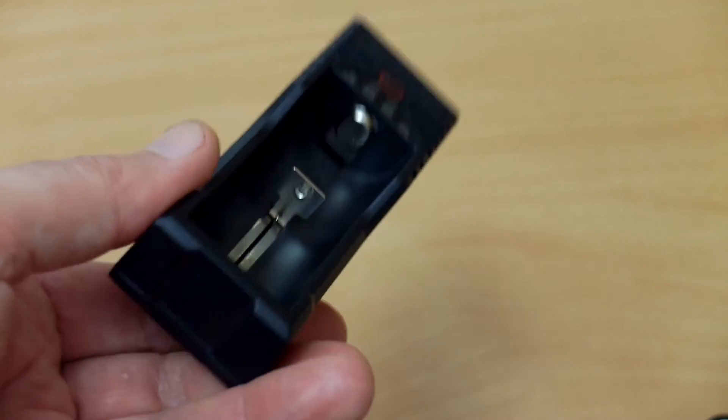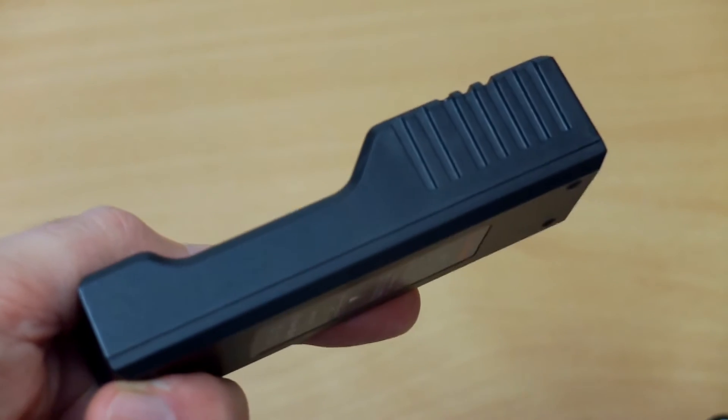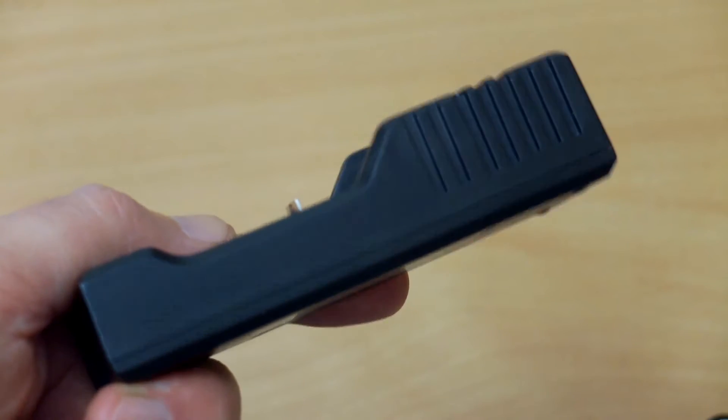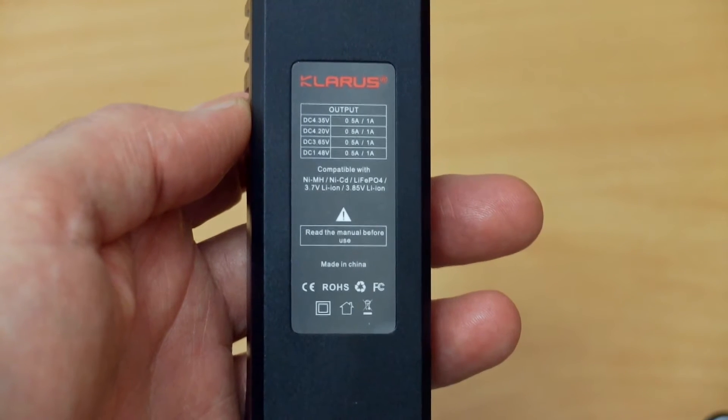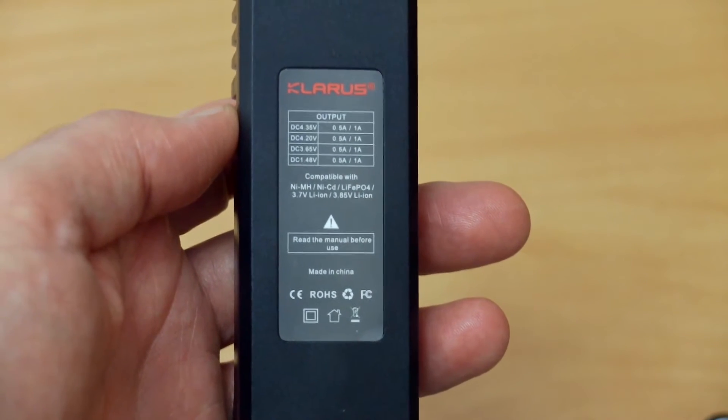There's some ventilation on the side slots. There's nothing much else on the case sides or the bottom — there's no USB output on this particular model, and on the back we have a listing showing the output voltages and the charging voltages.